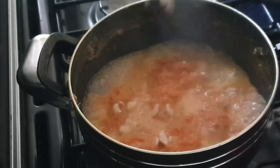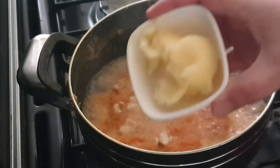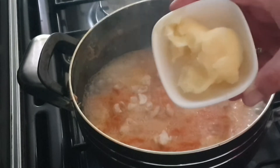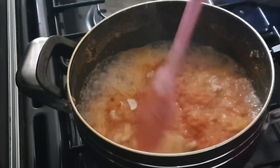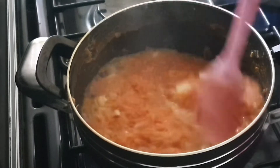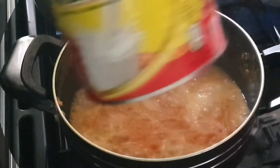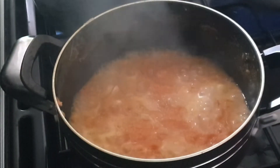Cook for two minutes, then stir it around. I added some cashew nuts in, and now I'm adding full-fat milk. I'm using a specific brand of full-fat milk here.